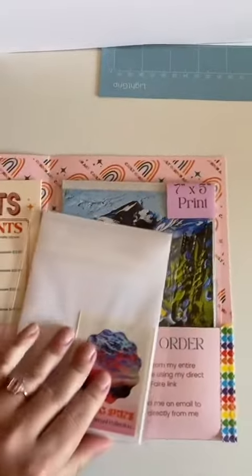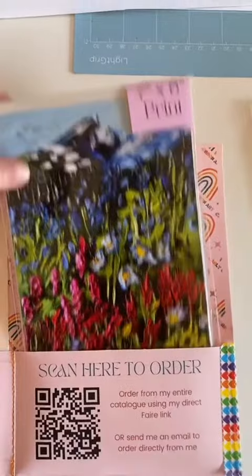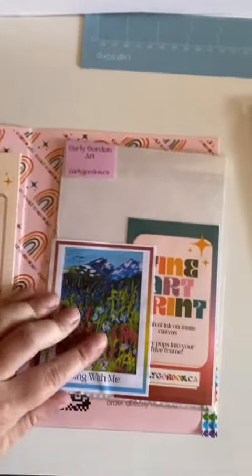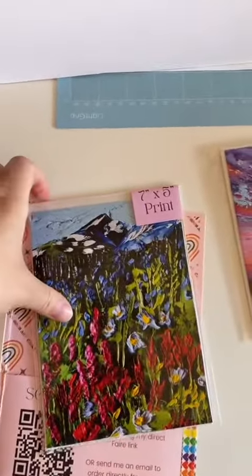We also have a single card, and this is what our little backing sticker looks like. We gift it to them so they can see what the product looks like. And then we have a 7x5 print as well — same thing. It just shows them that if they order a print, this is how it's going to come for them to sell.